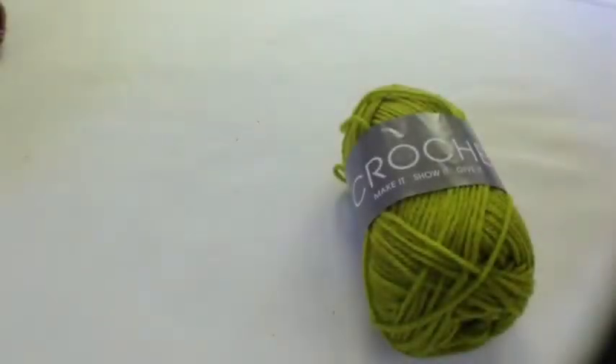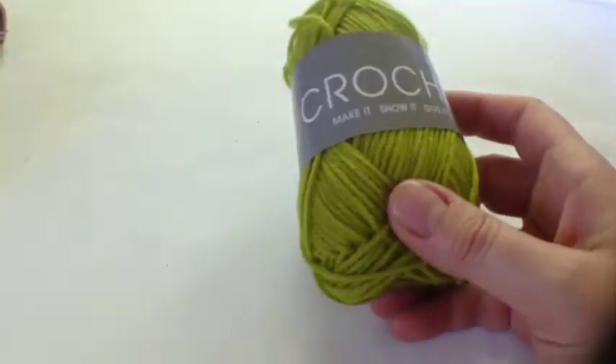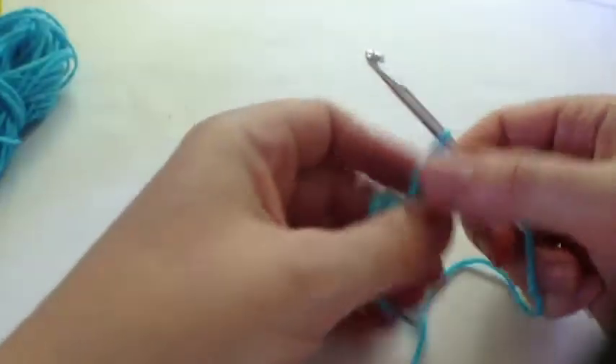Welcome back to the Art of Crochet blog. This is square number 49 and we have got this lovely lime green yarn this week, but we're going to mix it with the turquoise, the teal, the mauve, and the purple to make a humdinger of a square. We start off with the turquoise — here it is.